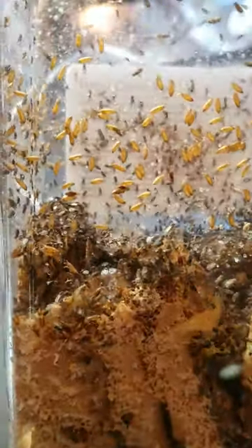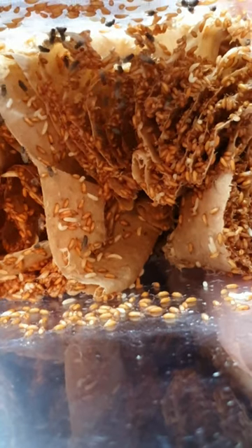Then you take flies from an old culture and put them into the new one. They will then breed and make new fruit flies.